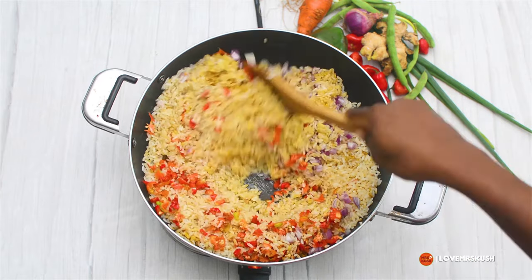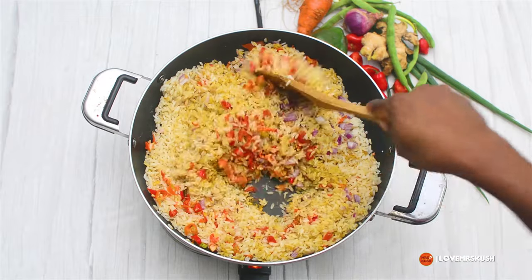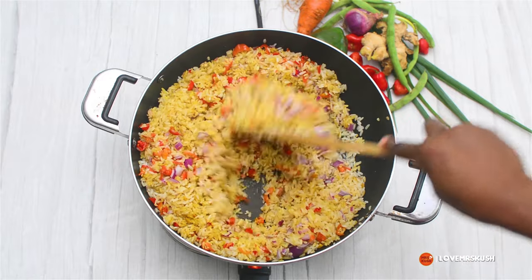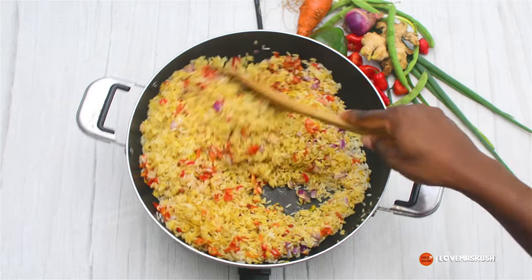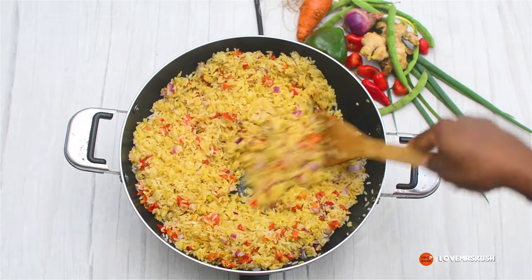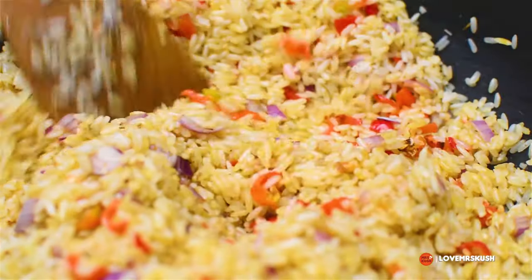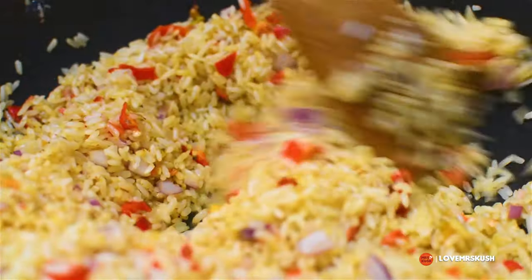Then I added in some oil and I'm just going to pan fry that for two to three minutes. It doesn't have to pan fry for so long. You can opt to add the oil at the beginning before adding your rice, pepper, and onions. I chose to do it the other way around because I'm not really going to fry it — it's going to steam rather than fry.